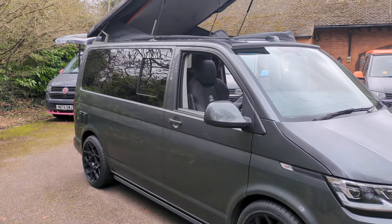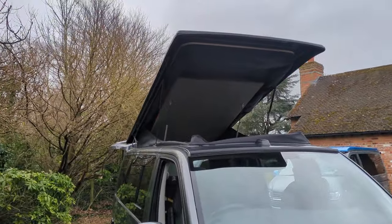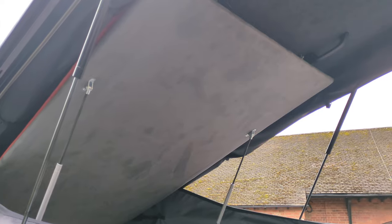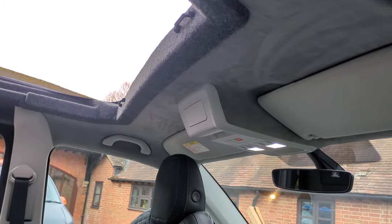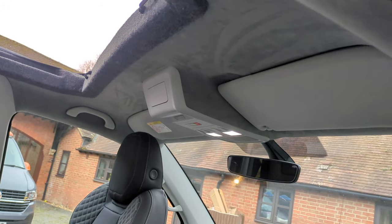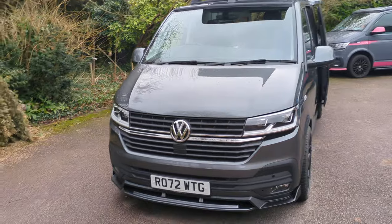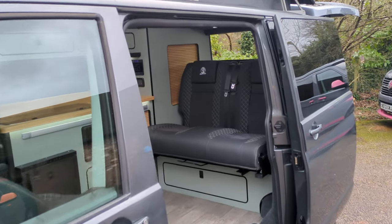We've got a sliding side window on this side. You can also see we've got the suede insert on the bottom of the bedboard, and that runs through into the driver's area and the passenger area as well — looks super smooth and slick.